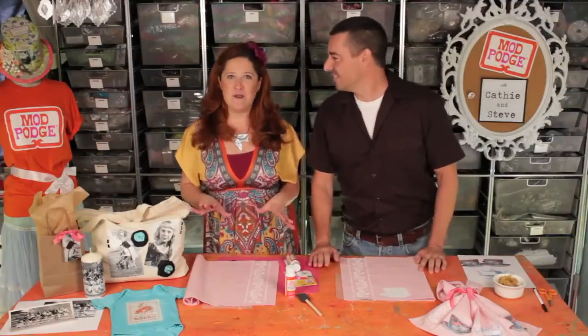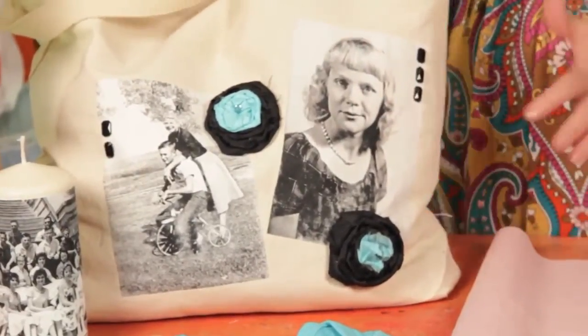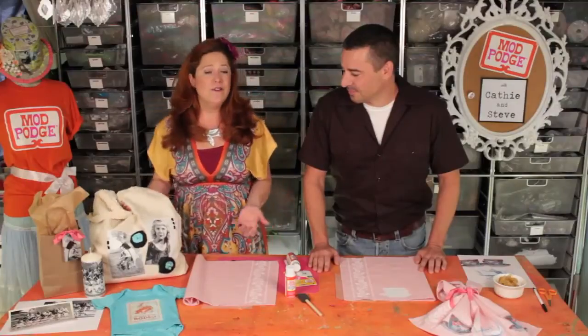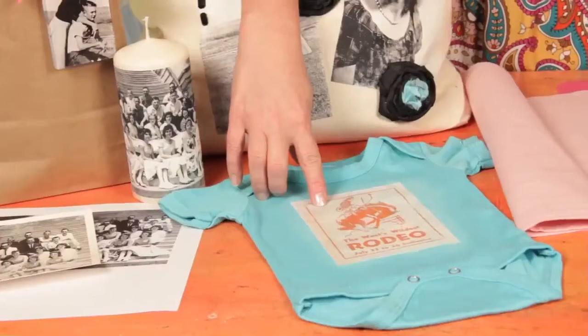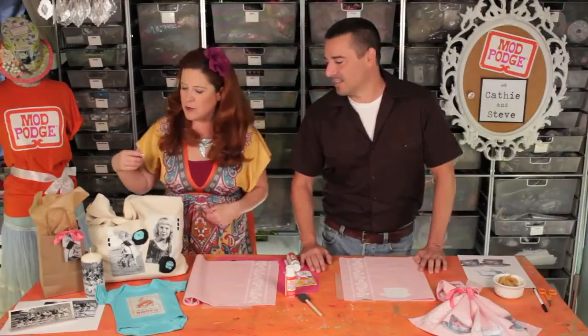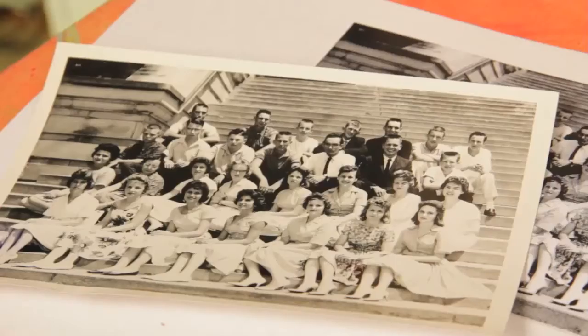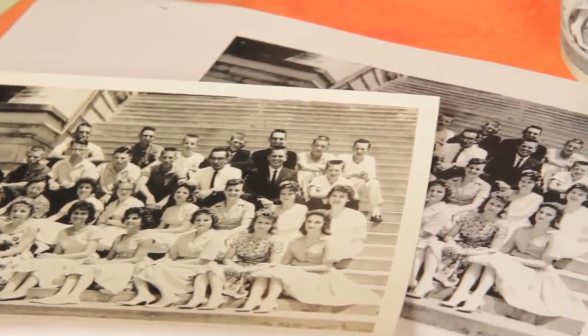We first want to show you some of the projects that we made for today's episode. One of them is this tote bag — really fun if you want to customize a shopper or tote or design your own prints. Baby onesies are all the rage still; so great if you need a quick gift. You can also do graphic images, vintage postcards, or something you design on the computer. We've got one of our acrylic podgeable shapes — great for gift tags or ornaments. And really fun on candles, like for a beautiful mantelpiece. You can see it just goes from photo to copy to transfer, just like that.